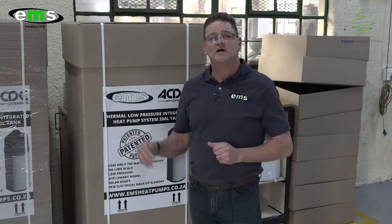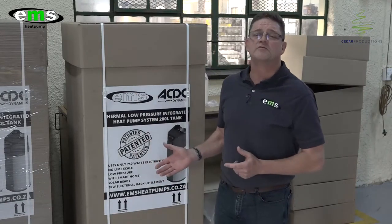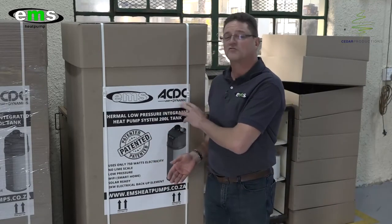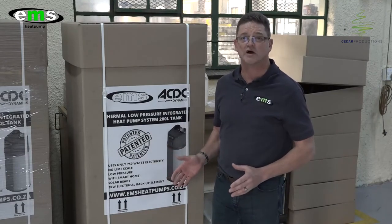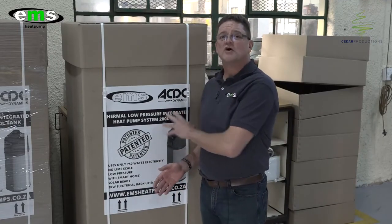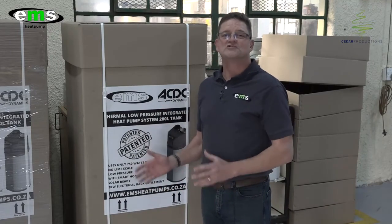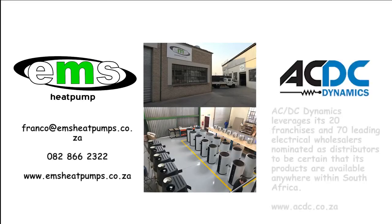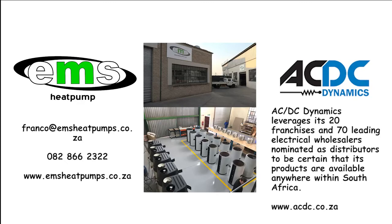Please click subscribe at the bottom and like our page — all our information will be on the bottom of the screen. Our strategic alliance partners, ACDC, which are the electrical wholesalers, have almost 100 outlets with their franchises nationwide and are our distribution partner. Please go to your nearest ACDC store and order yours today while stocks last. When is the last time you bought a product that actually pays for itself purely out of energy savings? Feel free to contact our distribution partner ACDC — they have branches nationwide — or contact us directly. Our information is on the bottom of the screen.